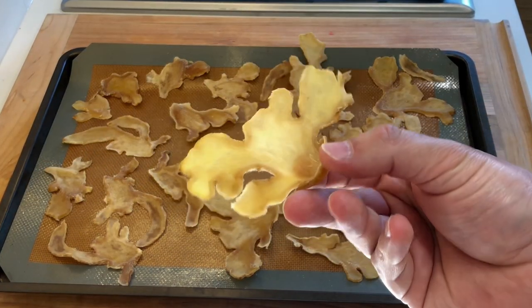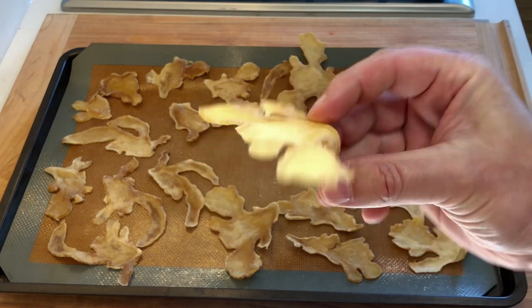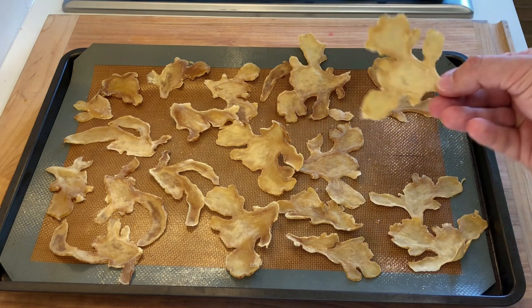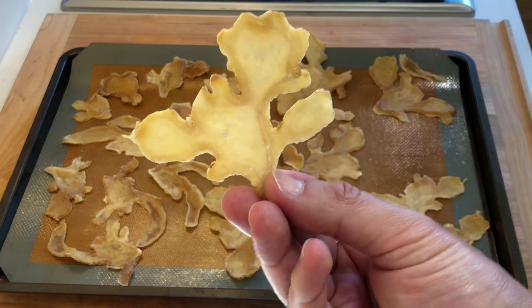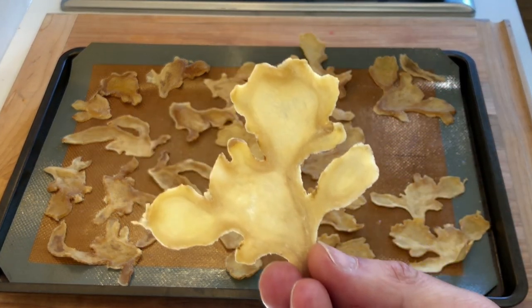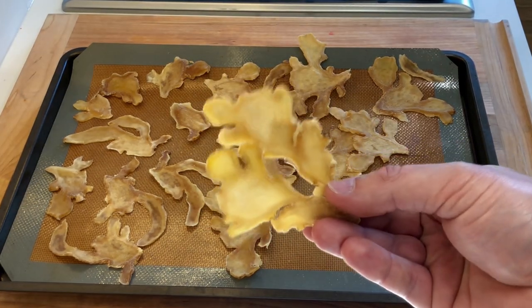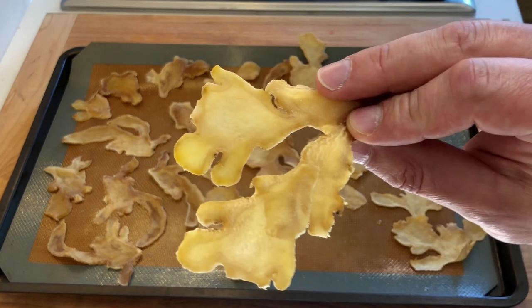Hey everyone, this is Alessandro Bruxel from Home Chef Seattle. Today I'm gonna be sharing with you the recipe for some candy ginger chips and also a ginger syrup. The chips make for a beautiful garnish for different dishes, desserts, and drinks — they're also great on their own. I hope you enjoy the recipe, let's get started.